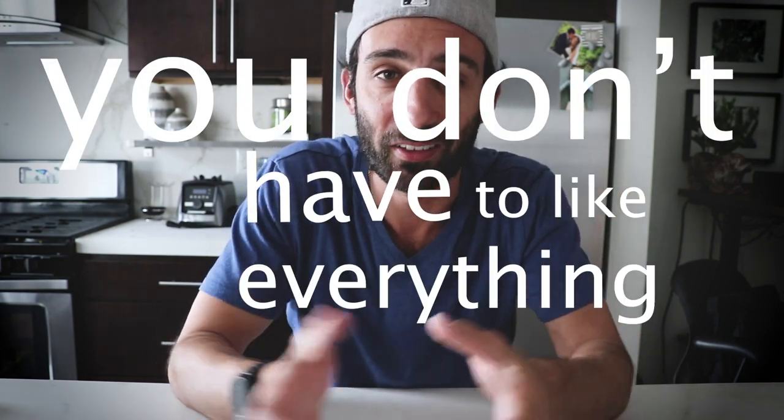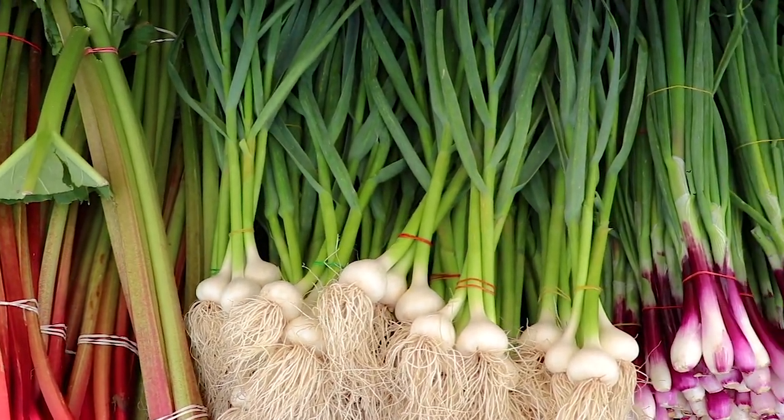Hey guys, a few tips today if you're just getting started making smoothies to lose weight. 5 tips. Number 1, you don't have to like everything. You're not going to like some fruits, some vegetables. That's okay. Beets are not for everyone.